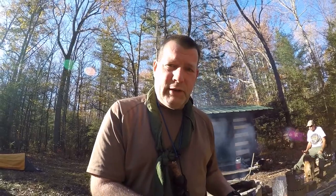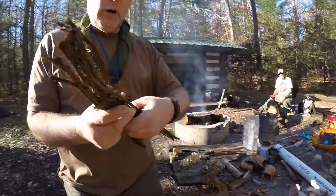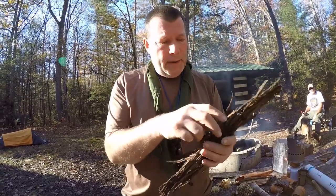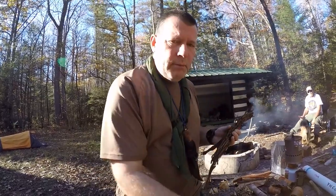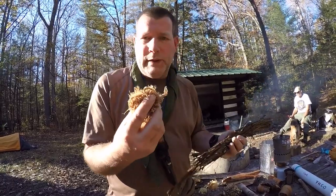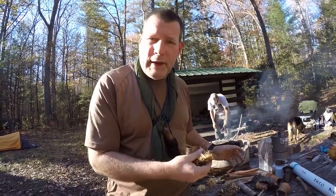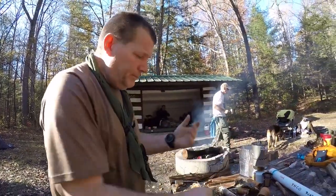I've got one more to show you. This here is grapevine bark — it comes off in big strips off the grapevines. This works more like a fire extender: once you get your pile of tulip poplar bark lit, or your pile of fatwood lit, you can put this on it as a fire extender, which gives you more time to put the bigger stuff on. That's grapevine bark, readily available in the eastern woodlands.